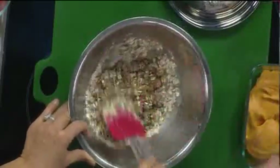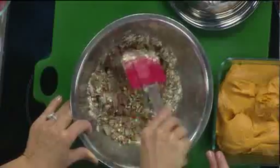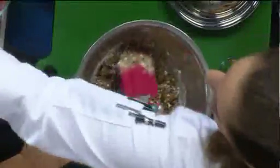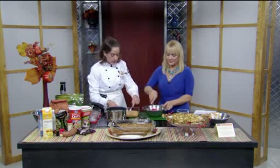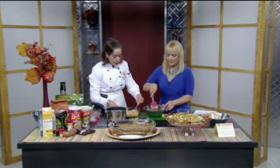Let that get nice and crumbly, and we're going to put that on top of the casserole. You're going to bake it in the oven for about 30 minutes until it just starts to puff and the top starts to get golden brown. And that is your sweet potato casserole.